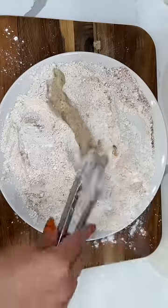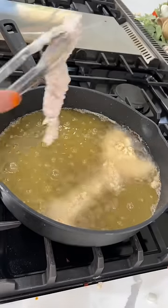In a bowl we're going to add two cups of flour, one cup of cornstarch, and then we're going to season it up using the same seasonings you used for your marinade.